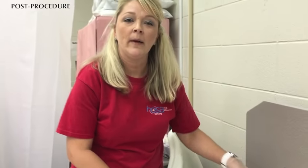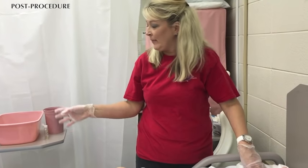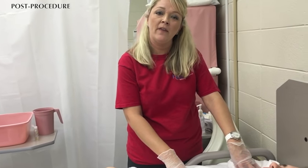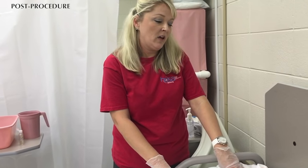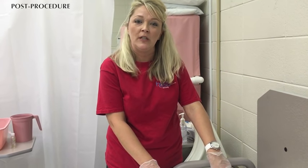At this point I would clean up my supplies, discard my soiled linen into the dirty linen container, clean up my basin, and put my supplies back where I found them. Make sure I leave Mr. Wayne Scott with his call light, ask him if there's anything else I could do for him, and then that would be the end of the shampooing of the patient's hair while in bed.